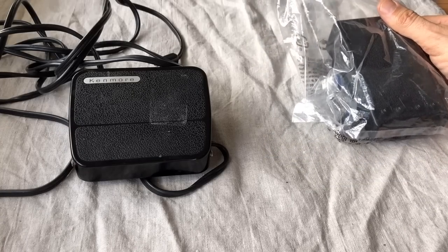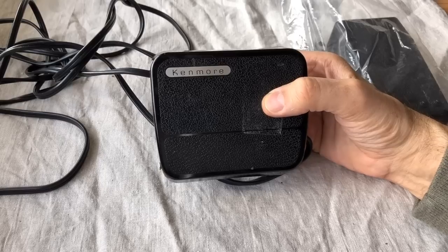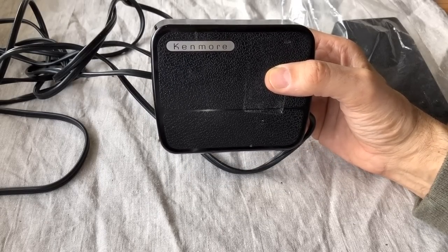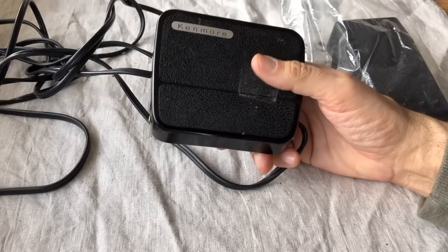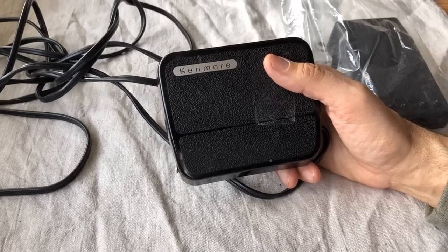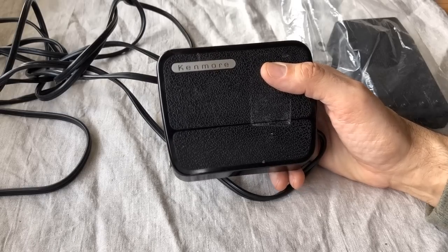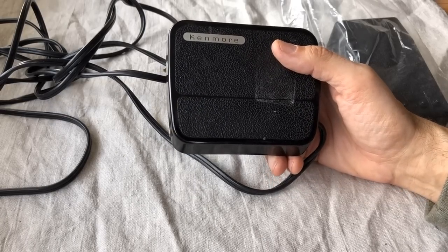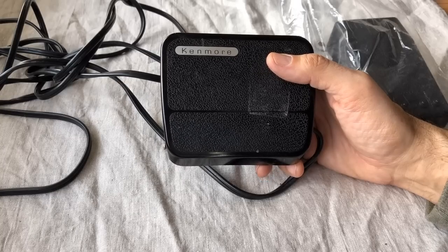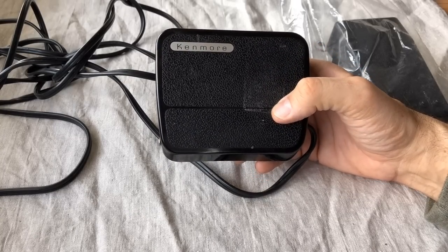I want to talk a little bit about how long we've had electronic foot pedals. Here's one from a Kenmore machine from around 1971–72. In all the Kenmore's I've restored, I noticed late 1960s Kenmore's still had rheostat-type analog foot pedals, and then somewhere around 1970–71 they really went full force with electronic pedals.